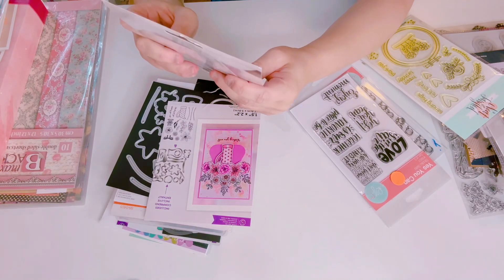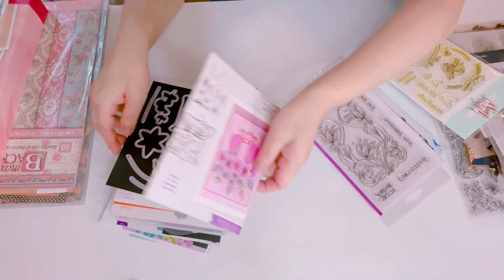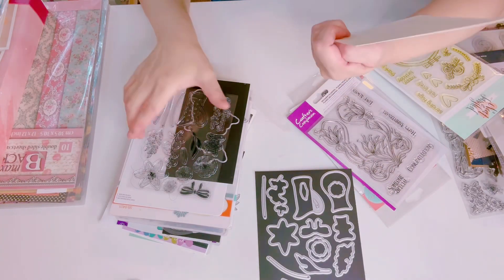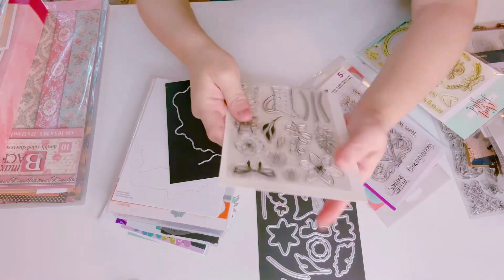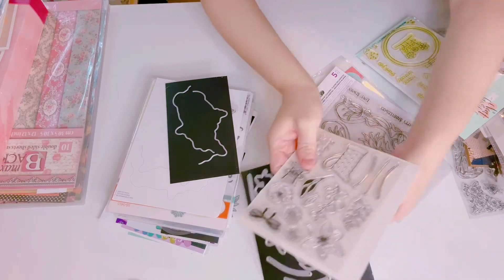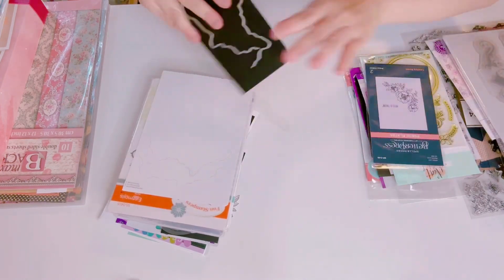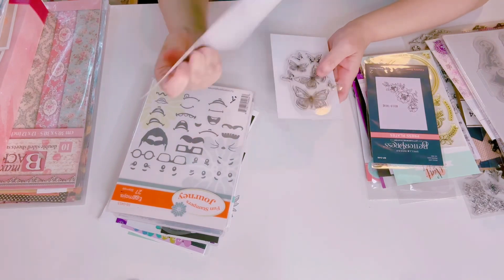Here's another Crafter's Companion — absolutely new — this one has decayed flowers with sentiments, brand new. And this one — I'm not sure what it's called — but it has a stamp set, brand new, and it comes with all the dies.